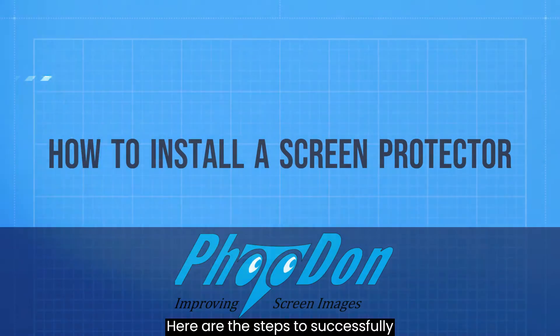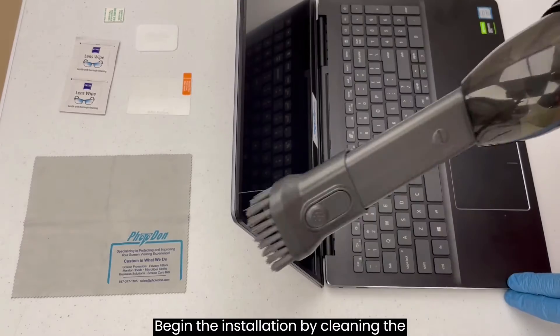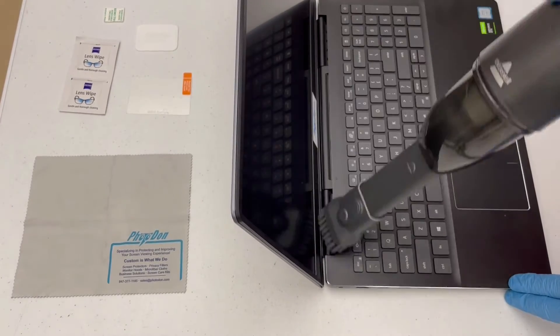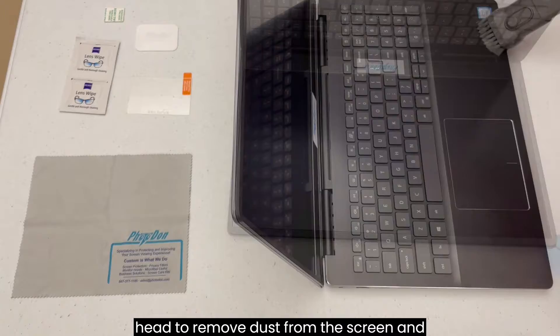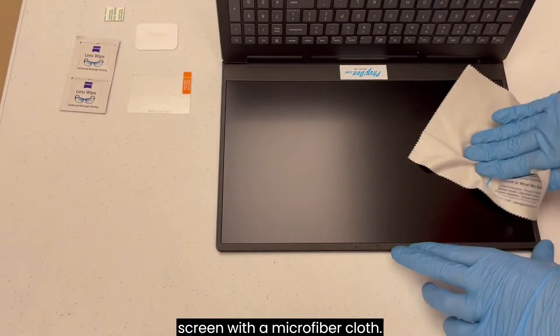Here are the steps to successfully install your new Photodon screen protector. Begin the installation by cleaning the device screen and surrounding area. When practical, we recommend using a vacuum with a soft, clean dusting brush head to remove dust from the screen and installation area, and then wiping the screen with a microfiber cloth.